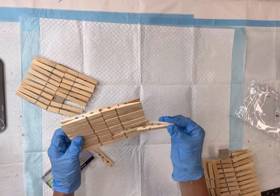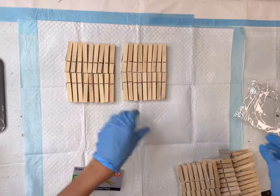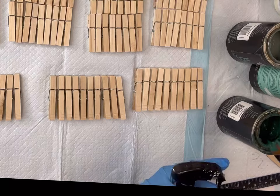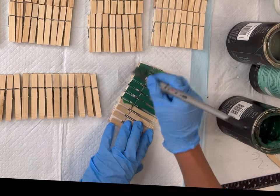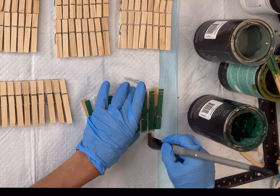I have a pack of wood clothespins. I'm going to need a few packs and I get these right from the Dollar Tree. I'm going to lay them out but leave them on the cardboard they are clipped to. I'm just misting them with a little bit of water and then I'm going to paint all of my clothespins with the Wise Owl Botanical.